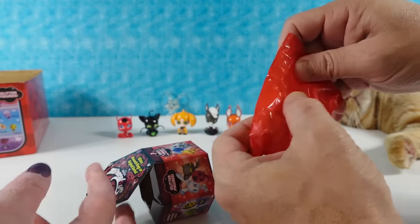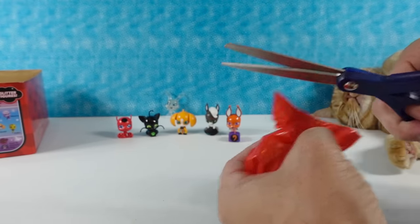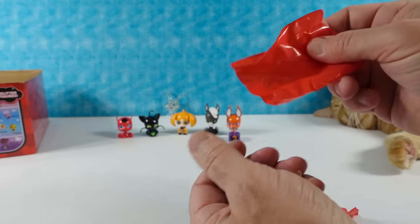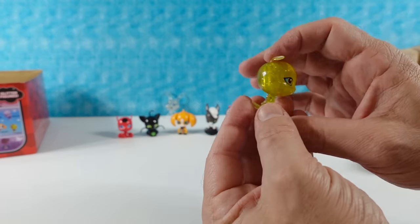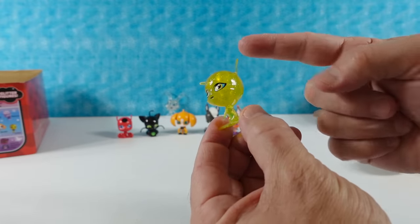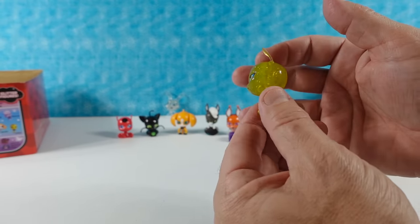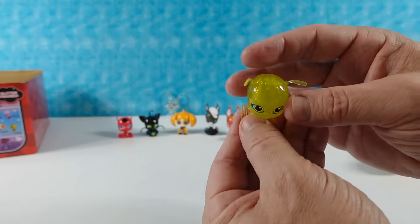This is a big set because there's 18 original series Kwamis to collect, then in addition to that there's the glitter and the Monarch rings - six each of those. So that's 30 figures to collect but you only get 16 in the box. I have a glitter figure - I have Glitter Pollen.